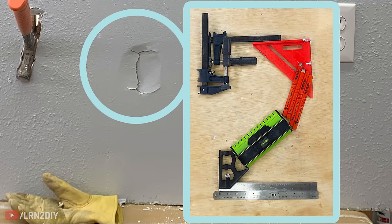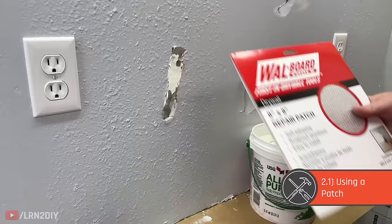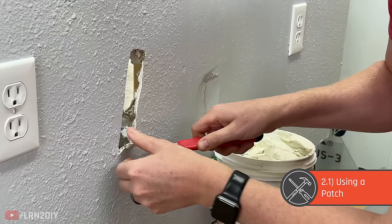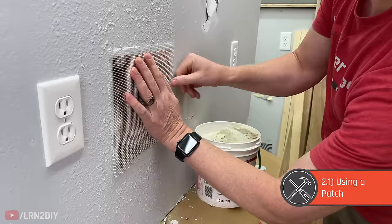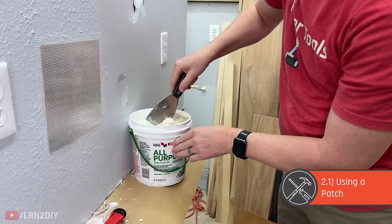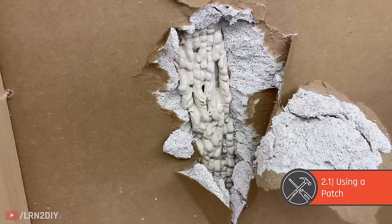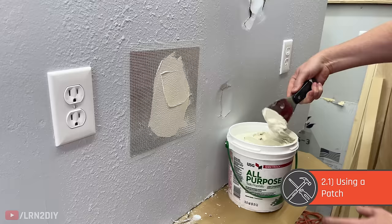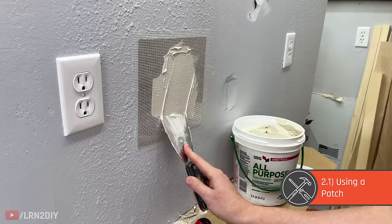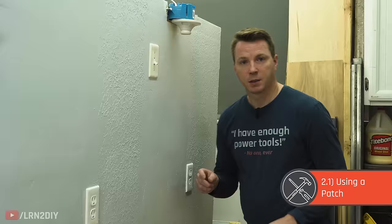For a fist-size hole there are a few ways to tackle it. Option one: you can buy a large mesh adhesive patch — like this eight-by-eight one here — and apply it over the whole thing. Clean up your edges, smooth the patch out so there are no creases or wrinkles. Then take your mud, push a lot of it into the area with the hole — it creates a Play-Doh fun-factory effect, rebuilding the drywall behind the patch. Then cover the whole patch itself with that same knife and get it nice and clean.